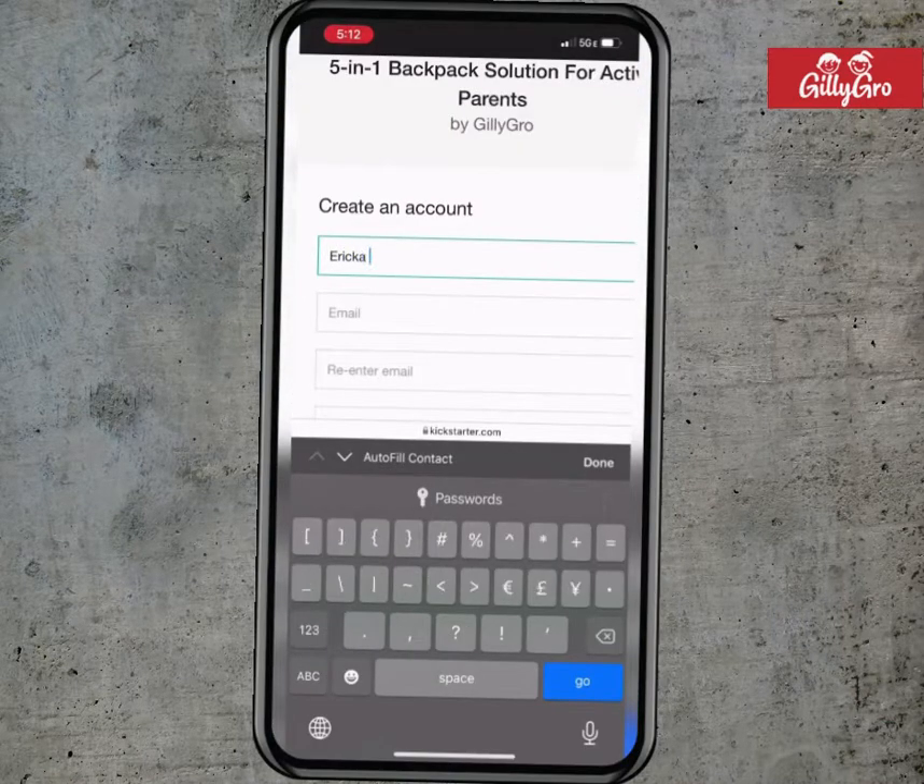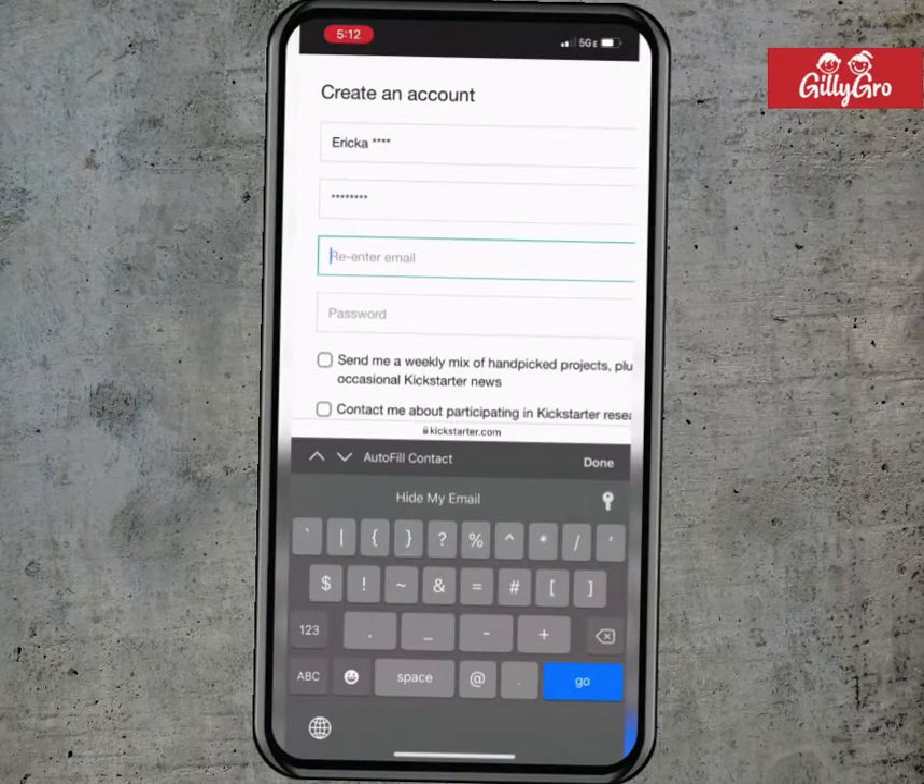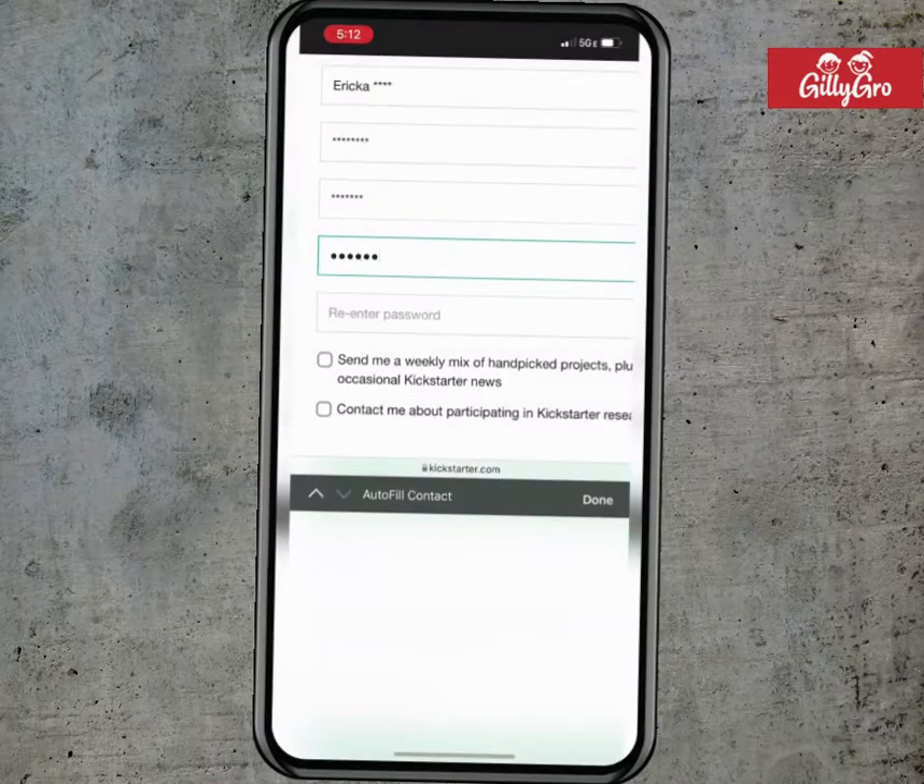Then you will create an account with your name, email, and password. Once you're done, click create account.